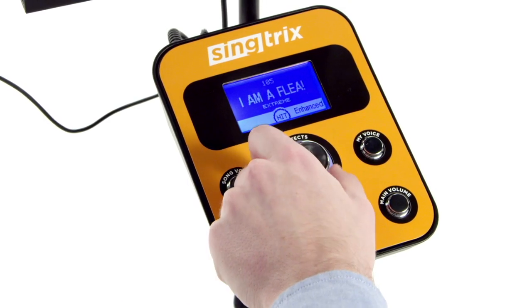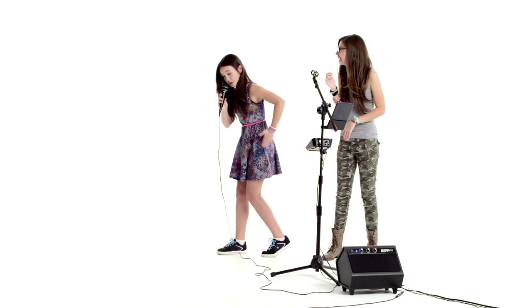Extreme presets are more transformative — gender bending, morphing, basically pushing the envelope of your voice. Robots are doing the robot.